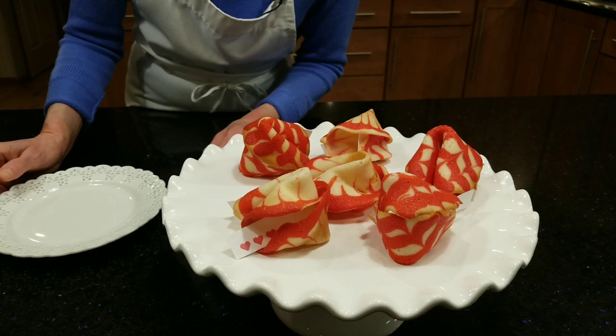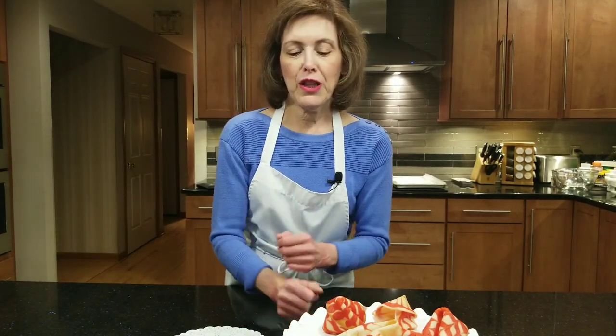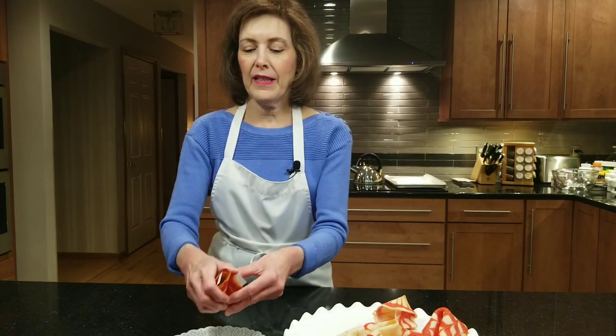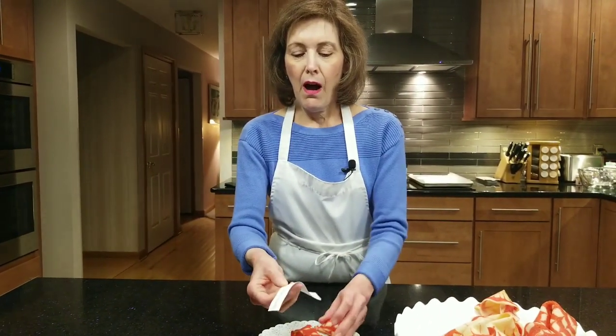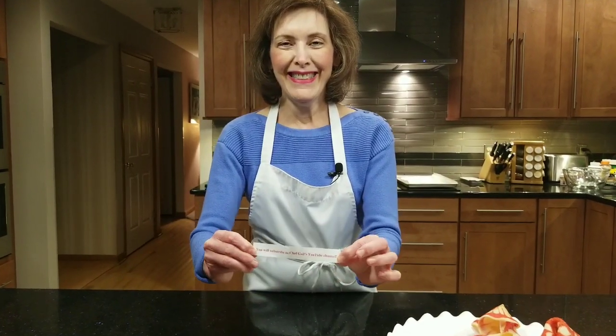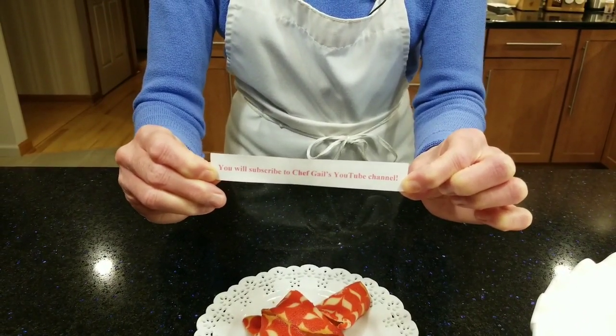Look how gorgeous these fortune cookies are — the patterns bend and twist and fold and just look amazing. You're going to put them on a plate and let them harden. Stay tuned for the next video, where I'll pair these with something else for Valentine's Day — I almost guarantee you'll get a marriage proposal. Let's crack one open to see the fortune inside. I hope you become a subscriber — till next time!